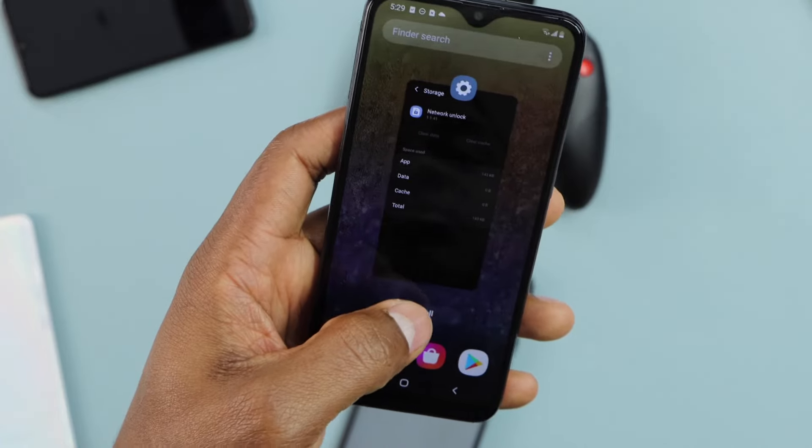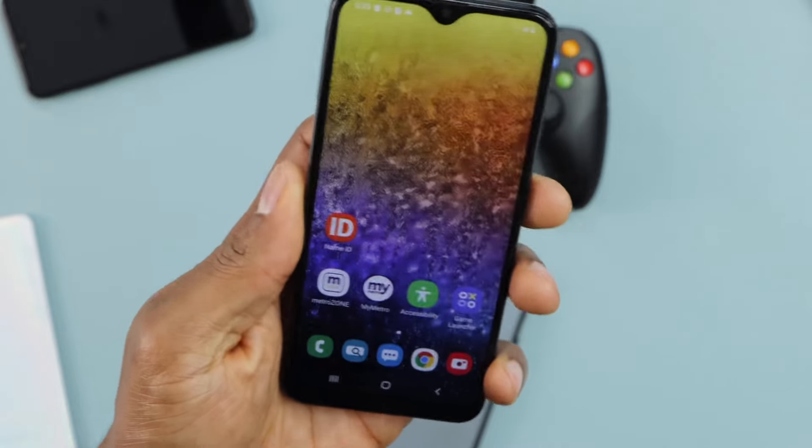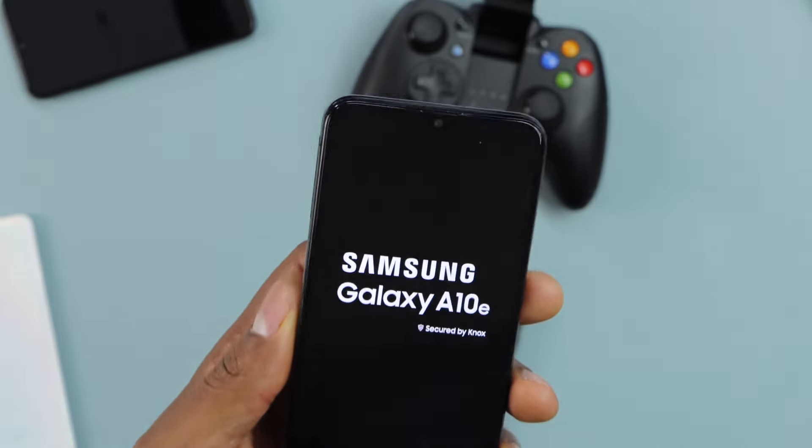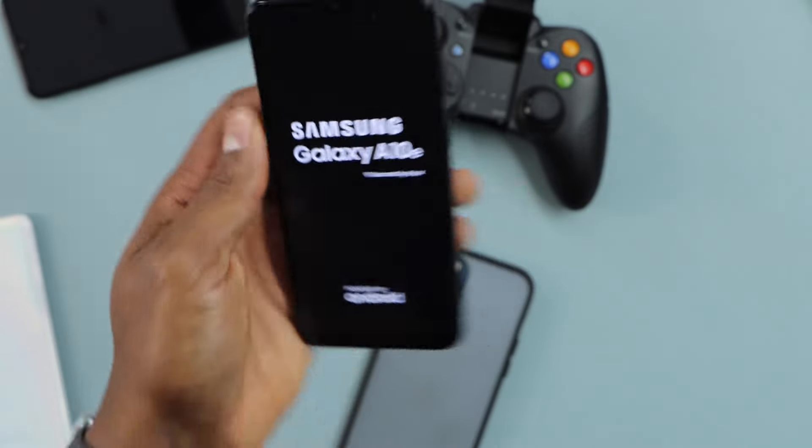Now let's clear the data and clear the cache. That's the first thing you need to do before you start the process. Now restart your phone. Let me just restart my phone and turn it back on to show you what else you need to do.